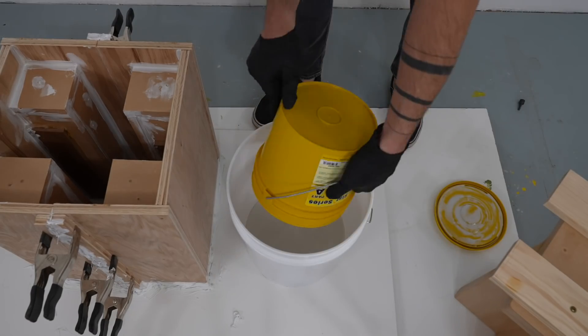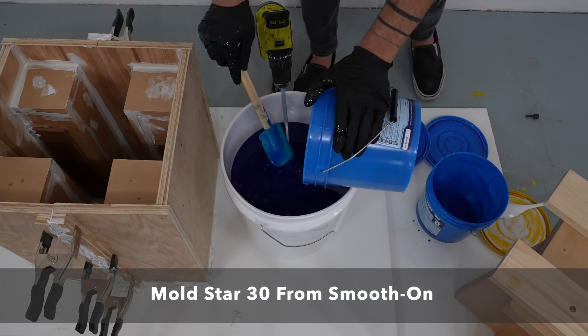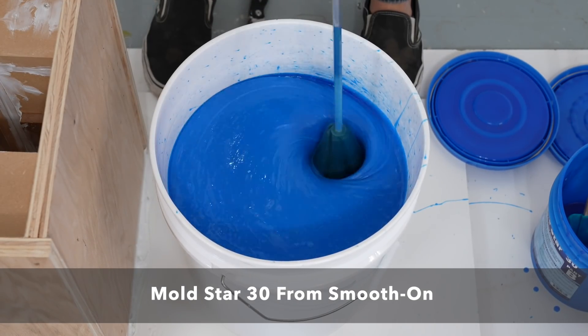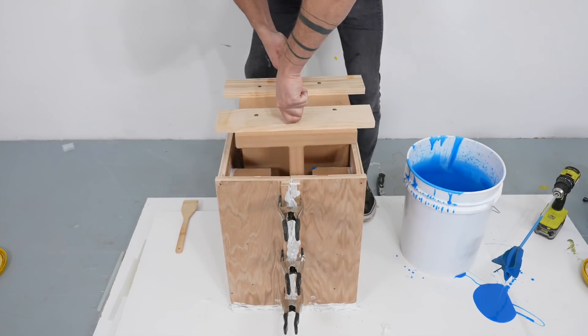For silicone molds I like Mold Star 30 from Smooth-On. I've used this for a bunch of projects and it works well for casting everything from concrete to plaster and even epoxy. It's a two-part formula with a one-to-one mixing ratio — no math required — and I just power mixed it in a bucket.